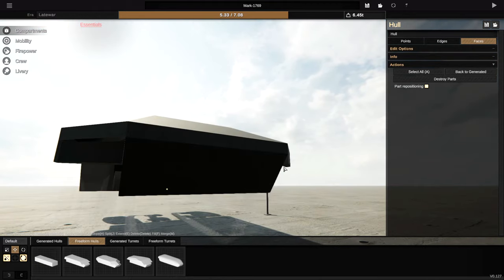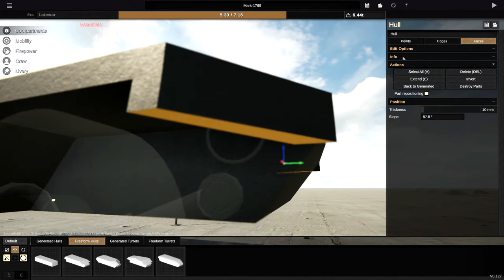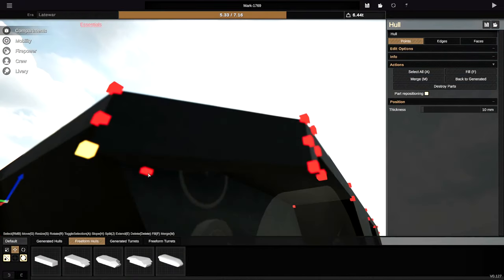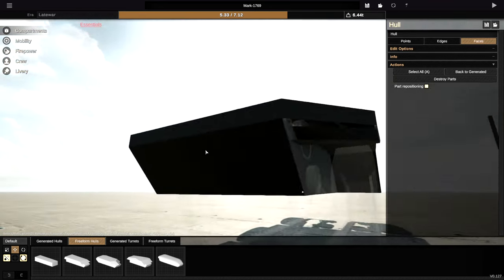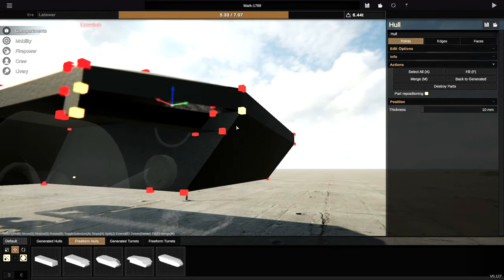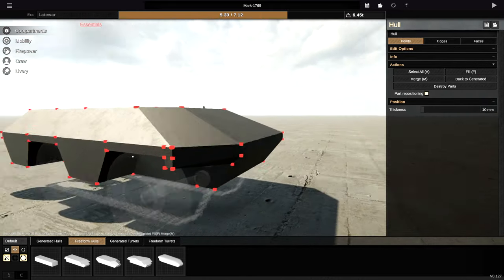Maybe these pieces shouldn't come backwards all this far because it does look a bit weird, but if we do something along the lines of that, maybe that looks better. We do have to do it on both sides — sometimes this game doesn't mirror quite right. I've gone ahead and mirrored it, essentially. We're then going to grab these pieces and try and shove those back to around there. That's looking pretty nice. I'm going to delete this one and this one, and merge all of these together.